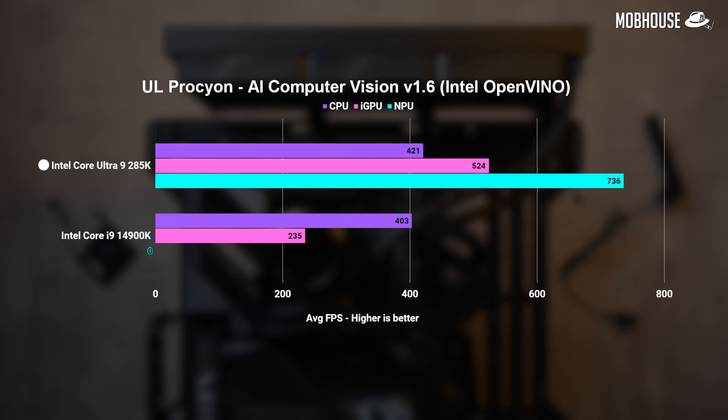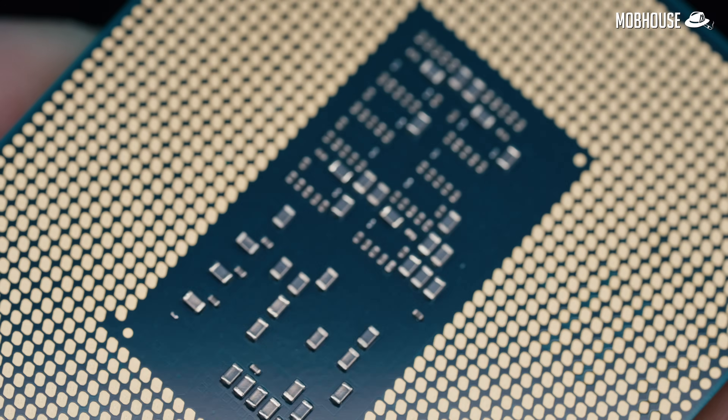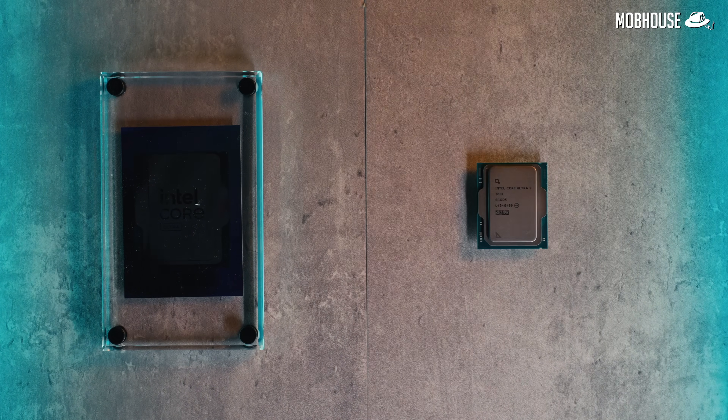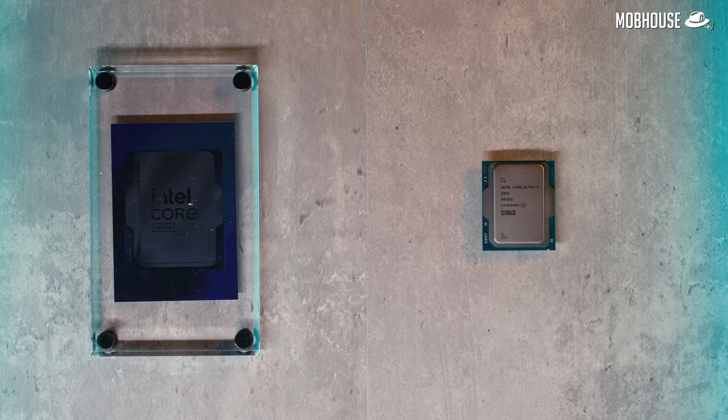When it comes to AI, the Core Ultra 9 CPU is only slightly better than the 14th Gen i9. However, we're seeing a significant improvement in iGPU scores. The NPU is also pretty impressive — NPU scores are likely to be similar even on the lower-end Core Ultra 5 since they are exactly the same. I couldn't compare this chip with Ryzen processors because they don't support OpenVINO. All in all, Intel remains competitive in productivity workloads, even though the performance gains over 14th Gen are honestly not the greatest I've seen.